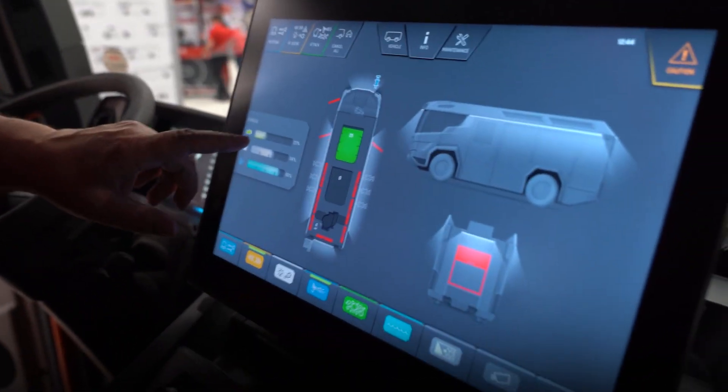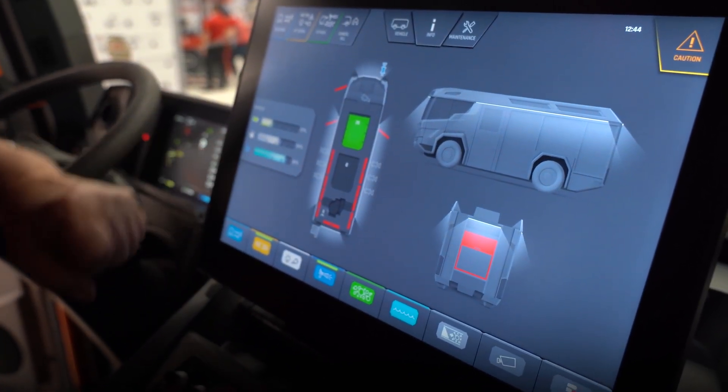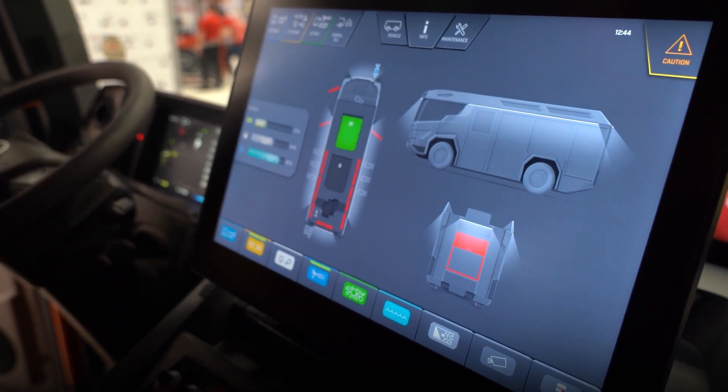Go into info and it tells me what I've got: 27% battery left, 54% diesel fuel left, and 82% DEF in there.